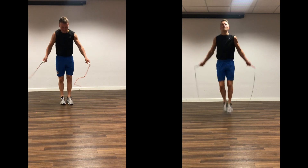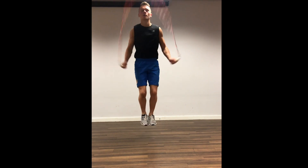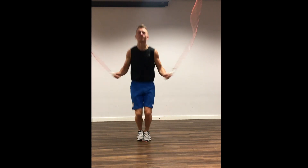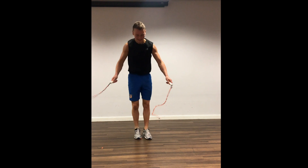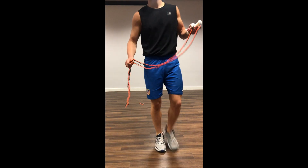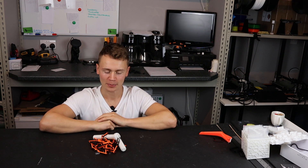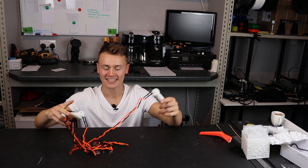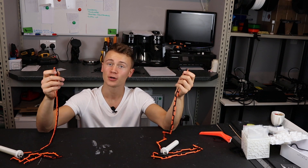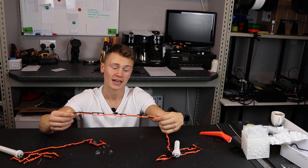And... Bam! There it is. It's a brittle plastic, and so any impact — not ideal. And we have a broken rope. That didn't quite go to plan. As you saw, my rope shattered and is now in two parts. But I was pretty impressed with the rope overall — it worked quite well. Most of the things I was doing with skipping worked just as well as a normal rope.